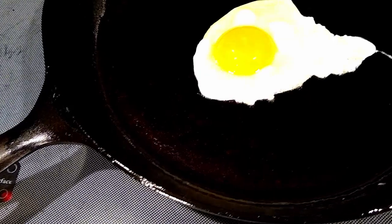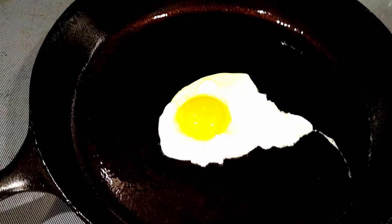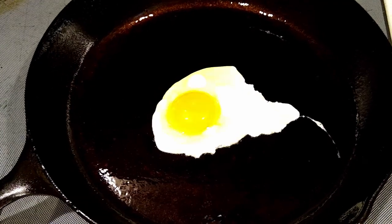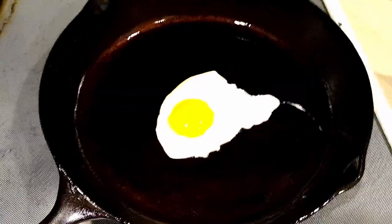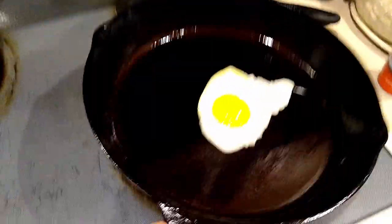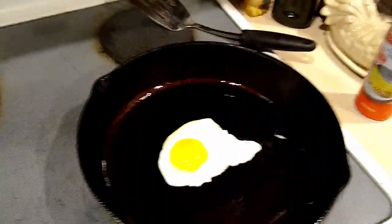It already looks like on the edge it's kind of lifting up — it's already bubbling off the pan, which is kind of nice. Look at that. That's beautiful. I love it. That's the whole journey of the pan — I hope you enjoyed it.